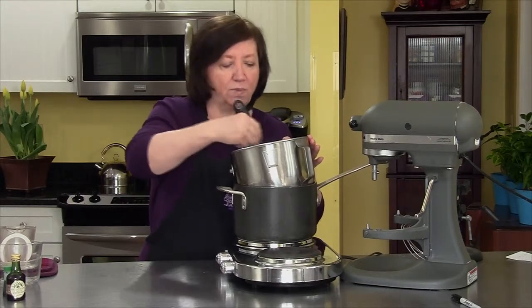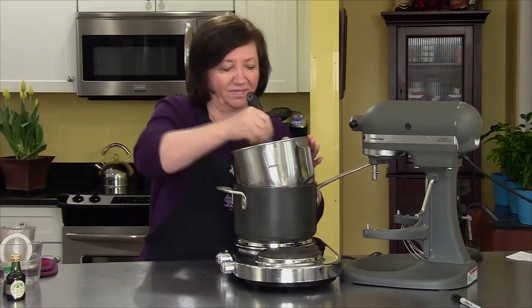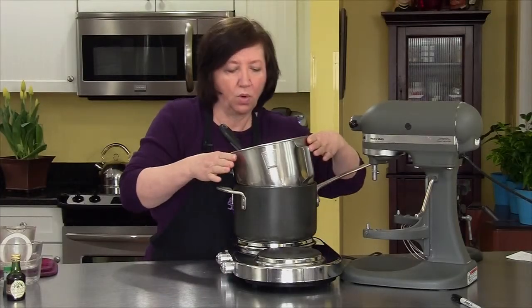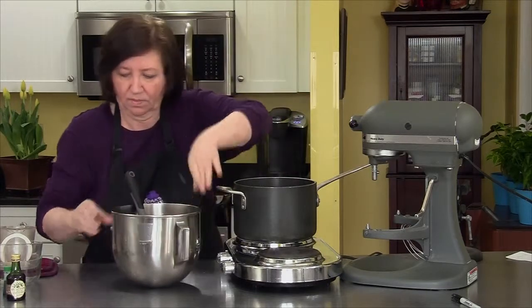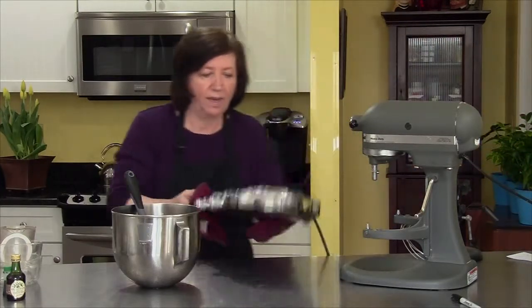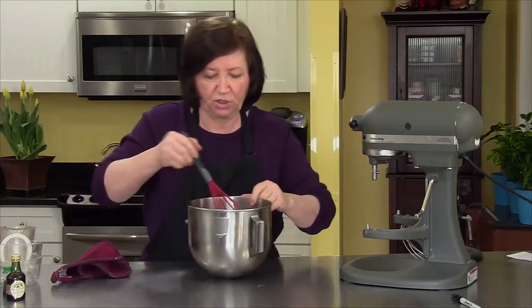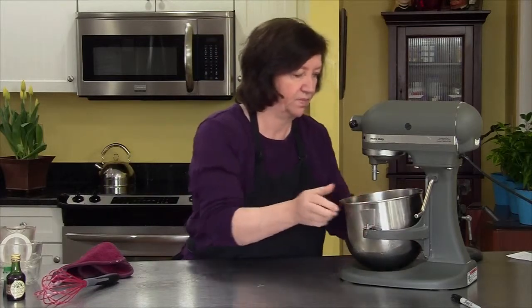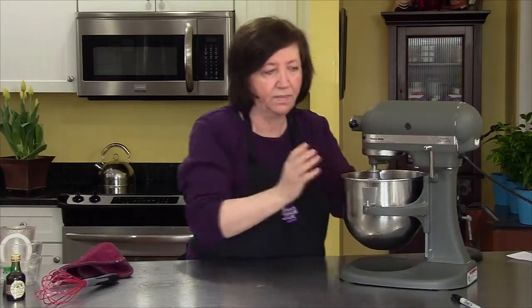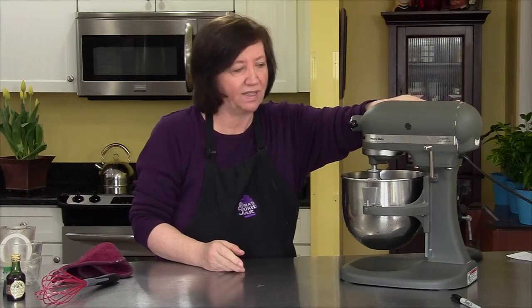This is the base of the marshmallow topping for the flødeboller. I'm going to take it off the water, get rid of the pot and hot plate, then transfer this mixture to my mixer. Using the wire whisk, I'm going to put this on medium to medium-high speed and leave it on there for about eight to ten minutes until it begins to become nice and fluffy, thick, and marshmallowy. We'll add some other ingredients after it gets there.